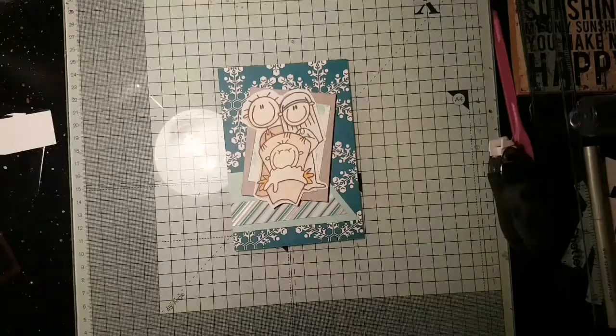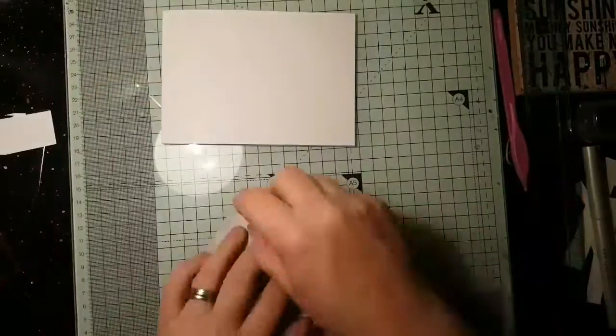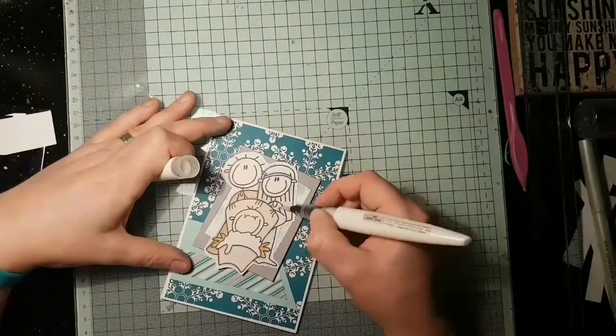The image is from Bugaboo and it's a digital image that I've coloured using my Spectrum Noir pencils. The paper is a winter frost, and I just created quite a funky looking frame to go with this funky image.